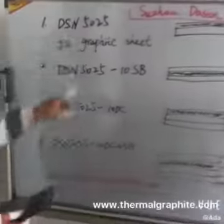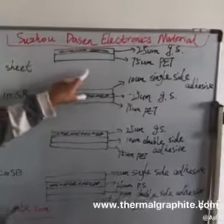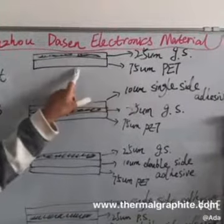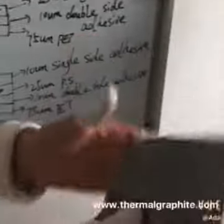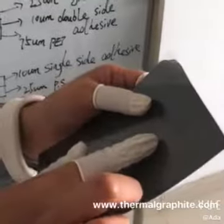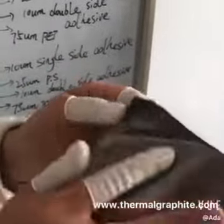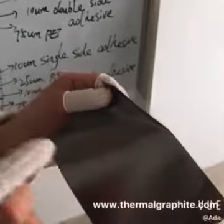First, let's look at the 25-micron graphite sheet. The structure is like this: 25-micron graphite sheet with 75-micron PET release film. On this side is the graphite sheet and on the other side is the PET release film. When you use the graphite sheet, remove the PET film and leave the graphite sheet. But on both sides of the graphite is not adhesive.